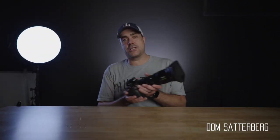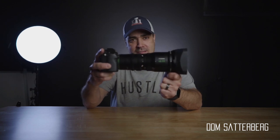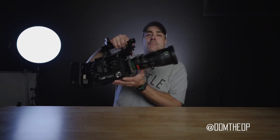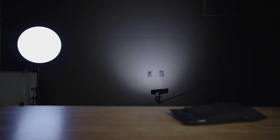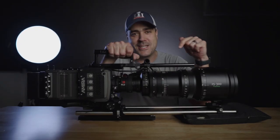Welcome back to my garage. My name is Dom and today we're talking about this Fujinon Cinema Zoom Lens.